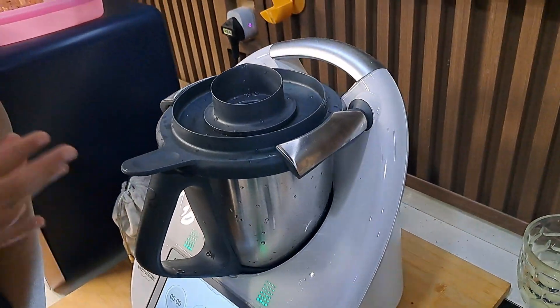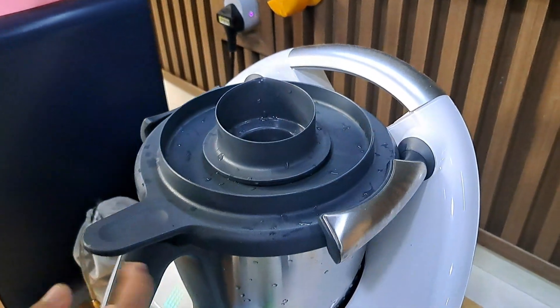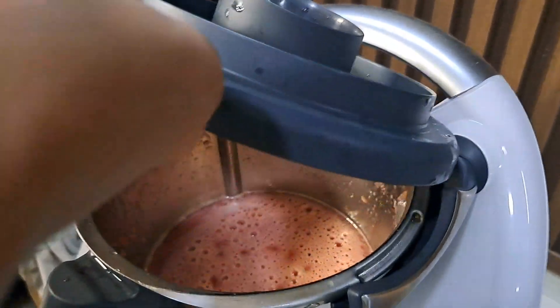We're done! Let's open it. Whoa, whoa! Ha ha ha! Now it's cracked.